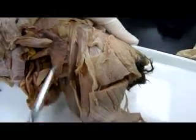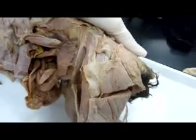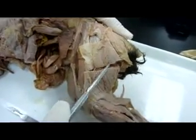Tensor fasciolata, all that, and then the biceps femoris is the big thing that's cut.